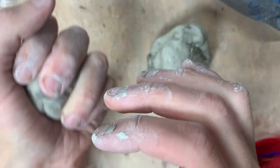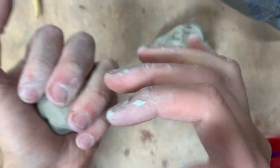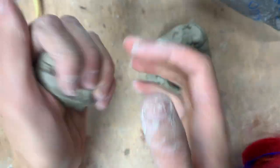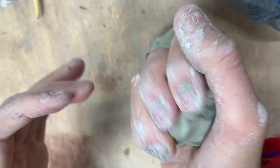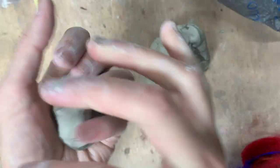Air pockets are not a problem for this. Normally when I'm using clay, especially firing clay, I put a big emphasis on getting rid of air pockets because they are a problem in the kiln. But in this case, I will not be firing this particular clay because it's air dry.